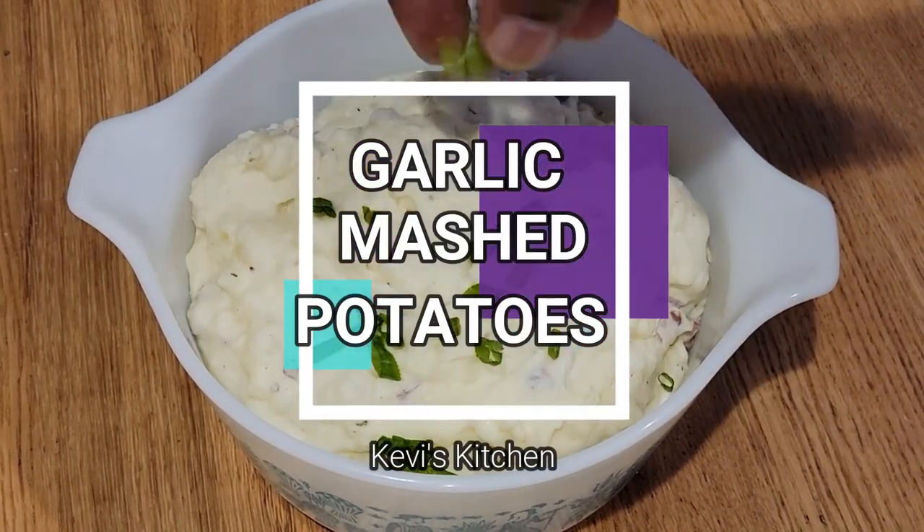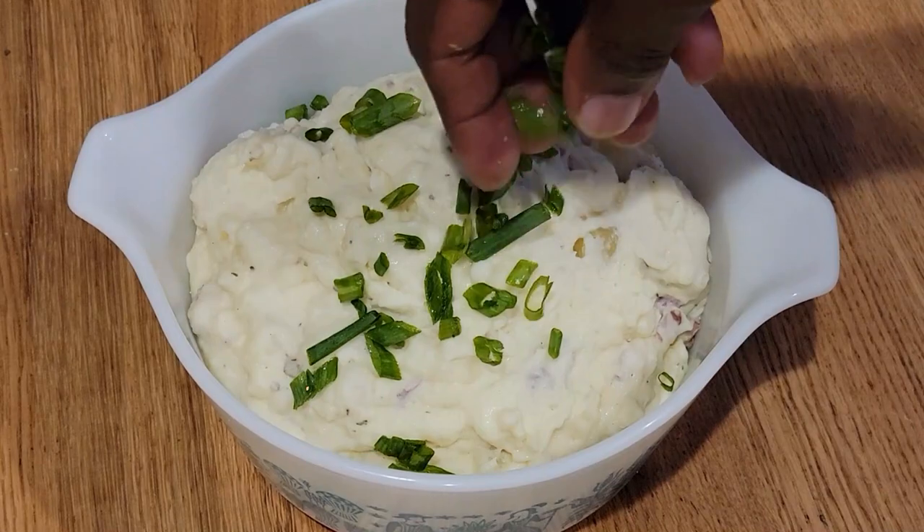Welcome back to Kevvy's Kitchen everybody. Today we are making garlic mashed potatoes. Let's get into this video.